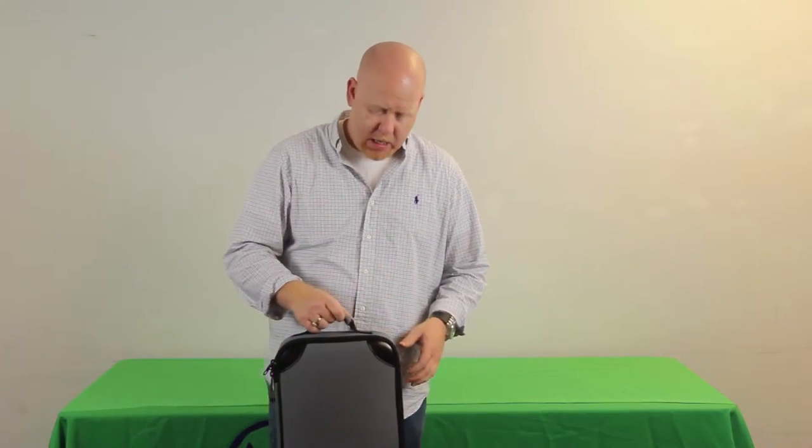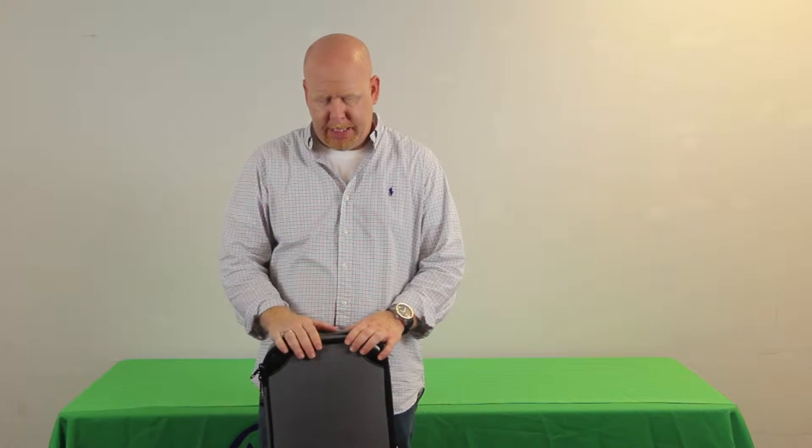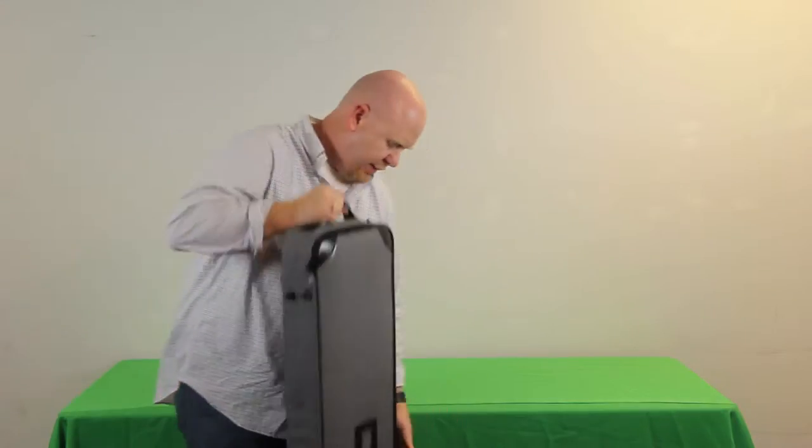This is our Cascade banner stand — all aluminum construction. It comes in a variety of different sizes: 24 inch width, 36 inch width (which is what this one is), 48 inch width, and 60 inch width. The standard height on one of these units is going to be 8 feet or 96 inches. We do have a couple tricks of the trade to be able to adjust the height, so let's have a look.